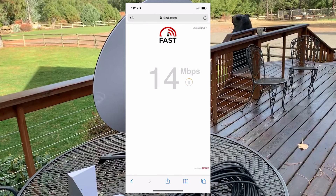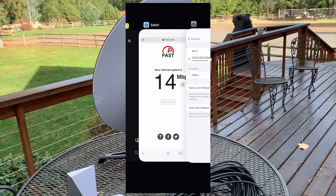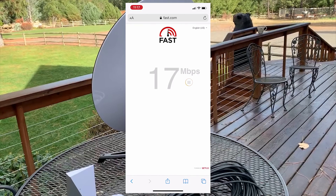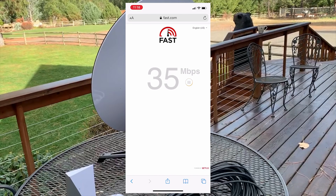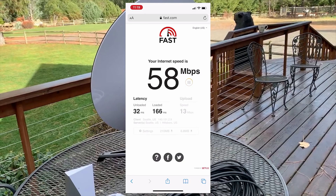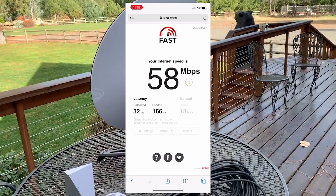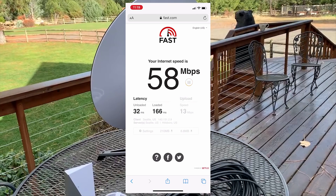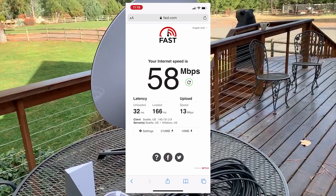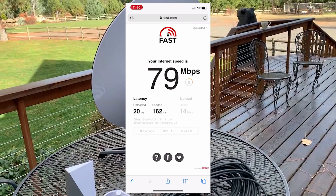Let's do some speed testing. First, let's make sure it's a Wi-Fi-only connection and that we're connected to Starlink. The first test for the Starlink connection shows 58 megabits per second download, 32 milliseconds latency, and 13 megabits per second upload speed. The second test came back a little bit better.